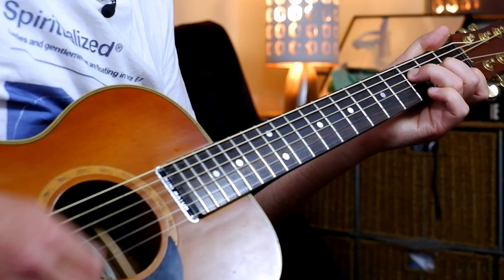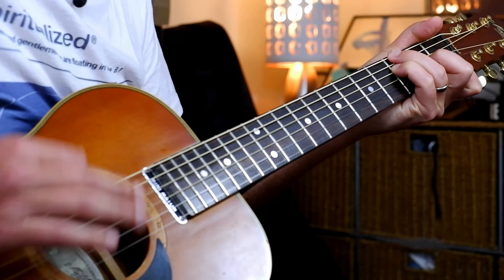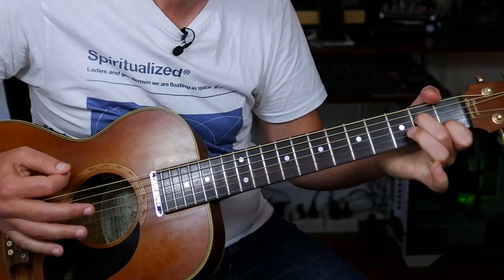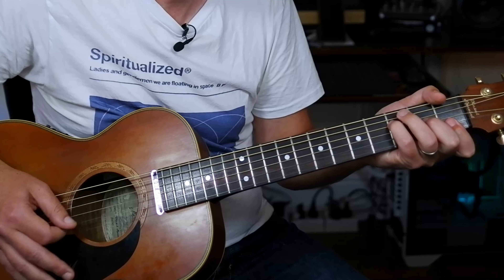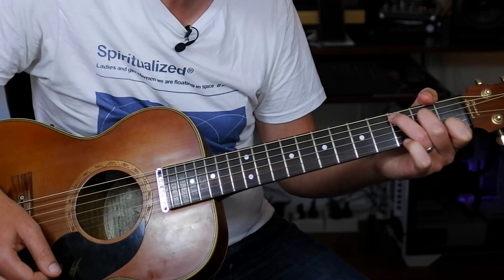In the first verse, we've got a lot of the same chords — they just resolve differently at the end. What we played there was C, over B, over A, over G — same as we had before. Then F major, C over E, D major, G. Then C, over B, F over A, C over G, F major, over G, and then a full bar of C — so 1, 2, 3, 4, 5, 6. Then the harmonica comes in.